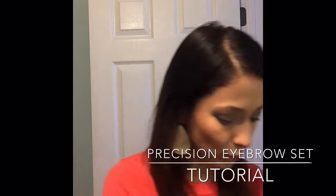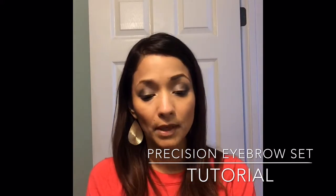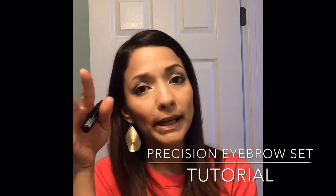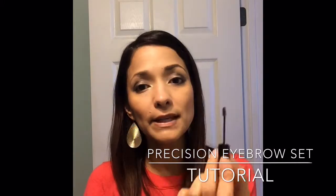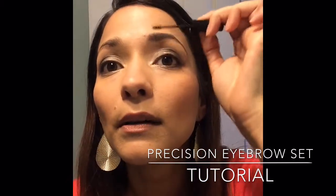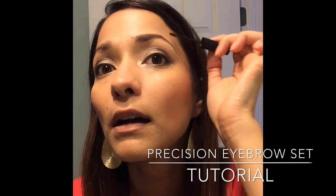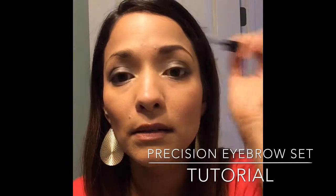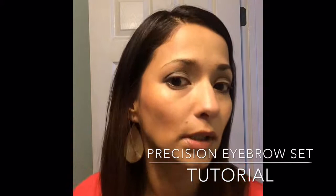Now I'm gonna get the gel. Believe it or not, this gel has fibers just like mascara does. It's not gonna make your eyebrows pop out — we don't want that — but the neat thing is that if there are any little bald spots it's gonna fill them in too. Brush up, brush up, brush up, then side to side.